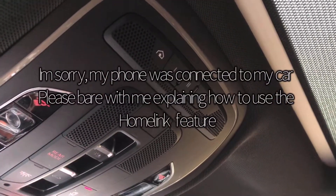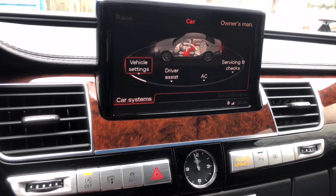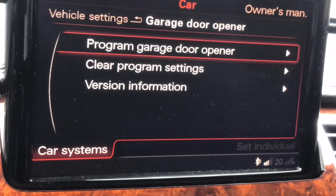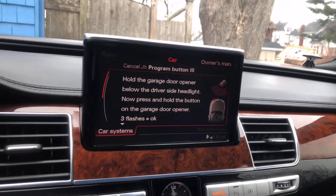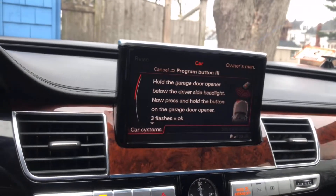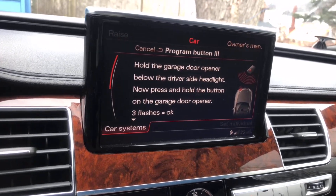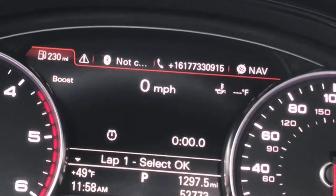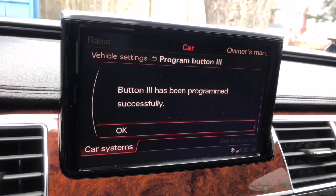The last part of this video is showing you how to air out your car using your HomeLink garage door button. Go to vehicle settings, scroll down to garage door opener, and choose button 3. Hold the garage door opener near the driver-side headlights below — three flashes indicates it's ready. Press and hold the button underneath the seat, and you'll get three clicks of the hazard lights. Button 3 has been programmed successfully.